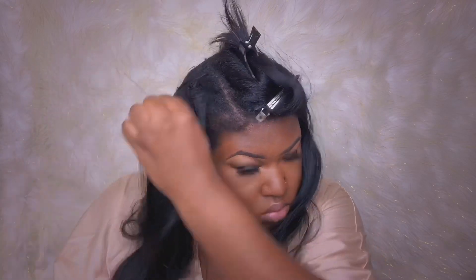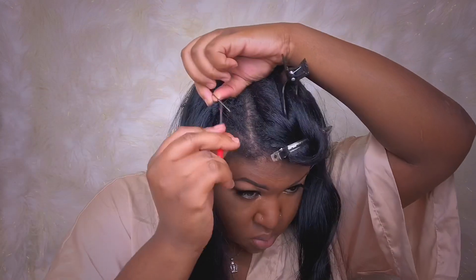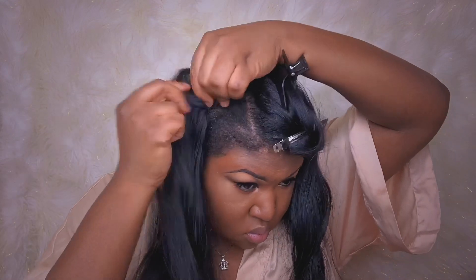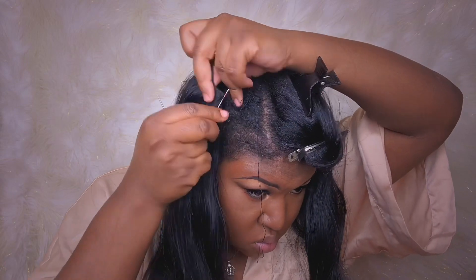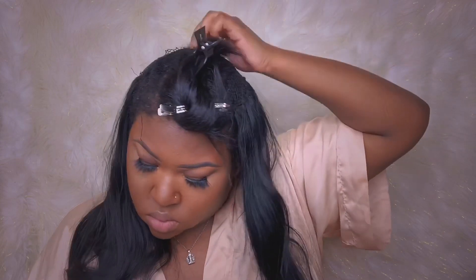I usually keep my sew-ins in for about a month if I'm not being lazy, otherwise it stays in a lot longer if I just have a lot going on. I don't always get a chance to take it out, and I have stuff coming up now that I want my hair done for.